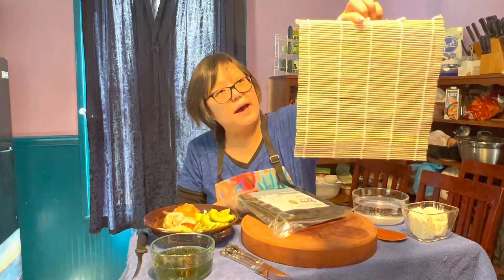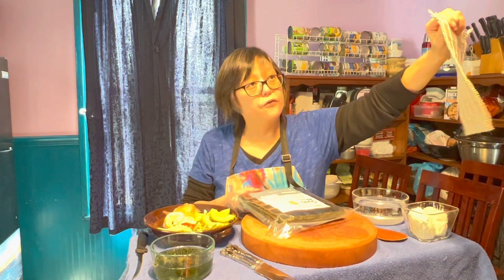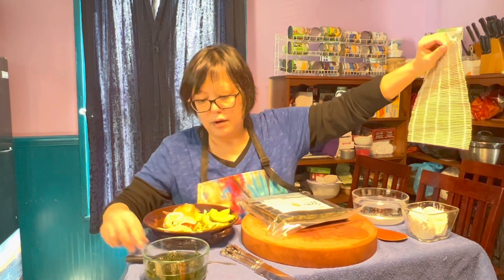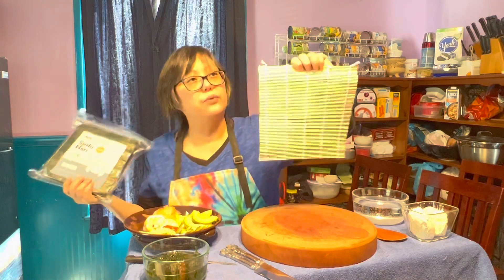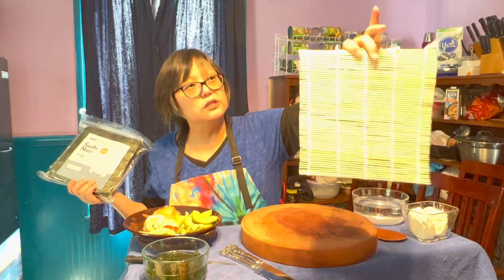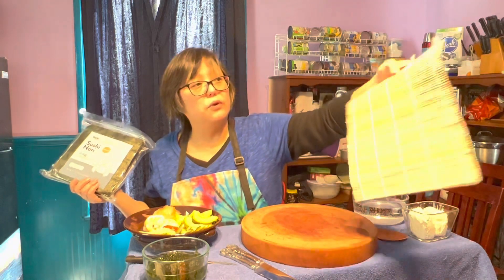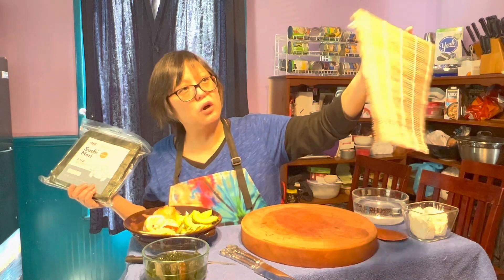This is a bamboo rolling mat. These are beautiful. They're very cheap, but Miss Tara is frugal — I like to keep things for as long as I possibly can. I don't like to waste things. So if you were just to use this by itself without any wrapping, the string and the wood would get dirty and you'd pretty much have to throw it away each time, and that's like one to two dollars there.